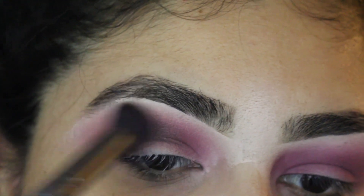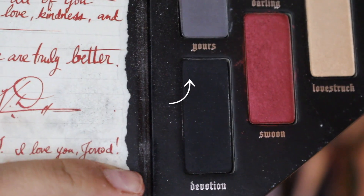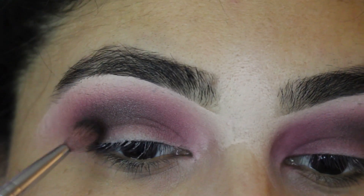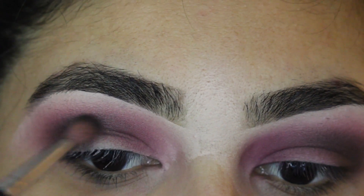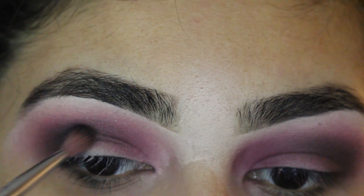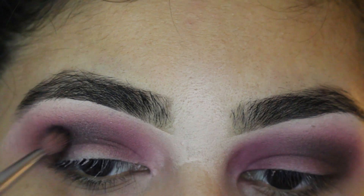Next, we're going to go in with a black color that I got from Kat Von D, it's called Devotion. We're going to get a smaller brush to detail. You're going to do it a little lower from the brown one, just put a little bit — not a lot of black, because you don't want it super dark. You just want it to give a little bit of definition.